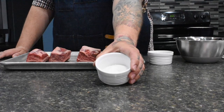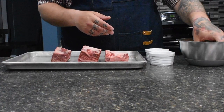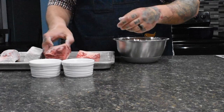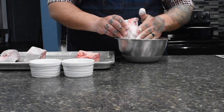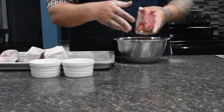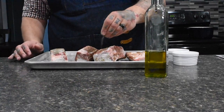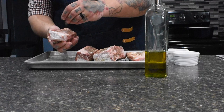For prepping the short ribs, season them with salt and pepper, then lightly dredge them in a bowl of flour. Smack off the excess flour — the goal is to get all sides lightly coated, which helps with the browning process when added to the pan. Next, add some oil on top of the short ribs and rub it in — this helps the seasoning stick. Then heavily season all sides with salt and pepper until they're well coated.